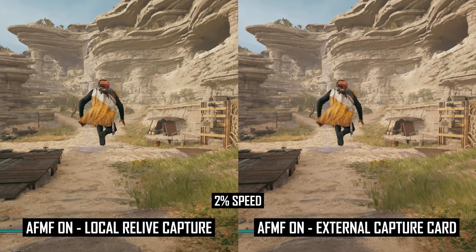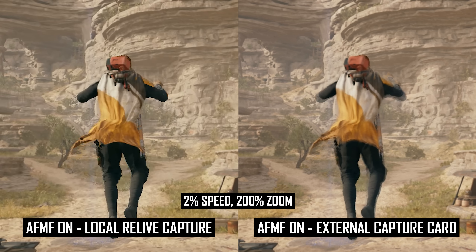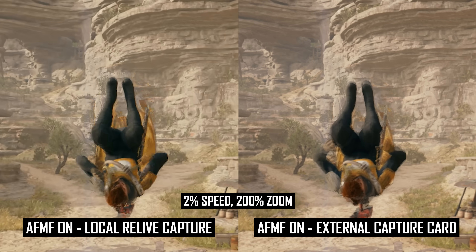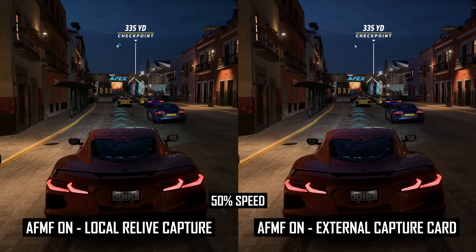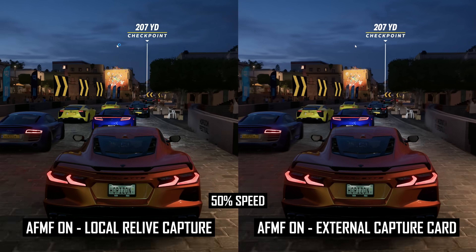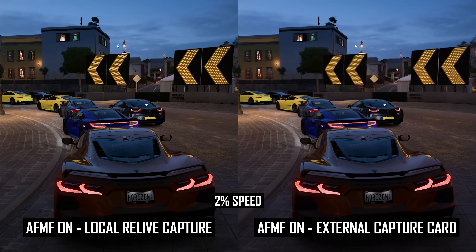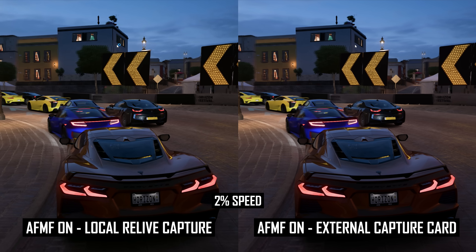When viewing capture card footage — what you actually see on the screen — side by side with locally captured footage from Relive, the differences are very clear. I only noticed this because the Relive footage had noticeably fewer artifacts than what I was actually seeing on screen, so this is something to be aware of if you want to share footage of AFMF — locally captured footage may not be representative of the real experience. When running AFMF on a variable refresh rate display inside the monitor's refresh rate range, say 120fps on a 160Hz monitor, you end up with a similar experience but with no screen tearing. Each frame is paced erratically to the display, causing large refresh rate fluctuations, as each generated frame is typically displayed for a longer period than each real frame. It seems AMD have a lot of work to do with frame pacing, not just for FSR3, but AFMF as well.